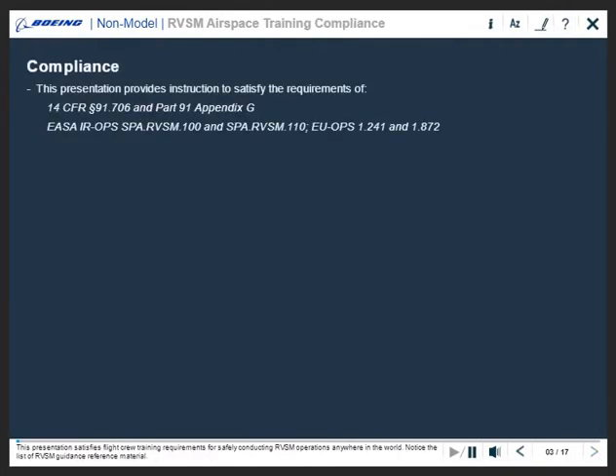This presentation satisfies flight crew training requirements for safely conducting RVSM operations anywhere in the world. Notice the list of RVSM guidance reference material.